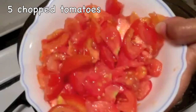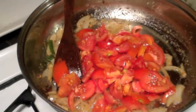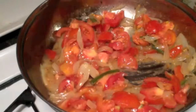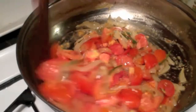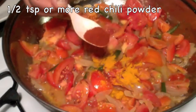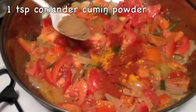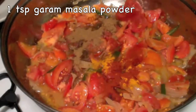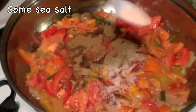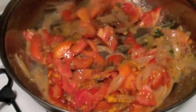Cut the 5 tomatoes into small pieces and add them to the onions. Give them a good mix. Add some turmeric powder, half a tsp of red chilli powder — add a little more if you want more spiciness — 1 tsp of coriander and cumin powder, 1 tsp of garam masala powder, and some sea salt.